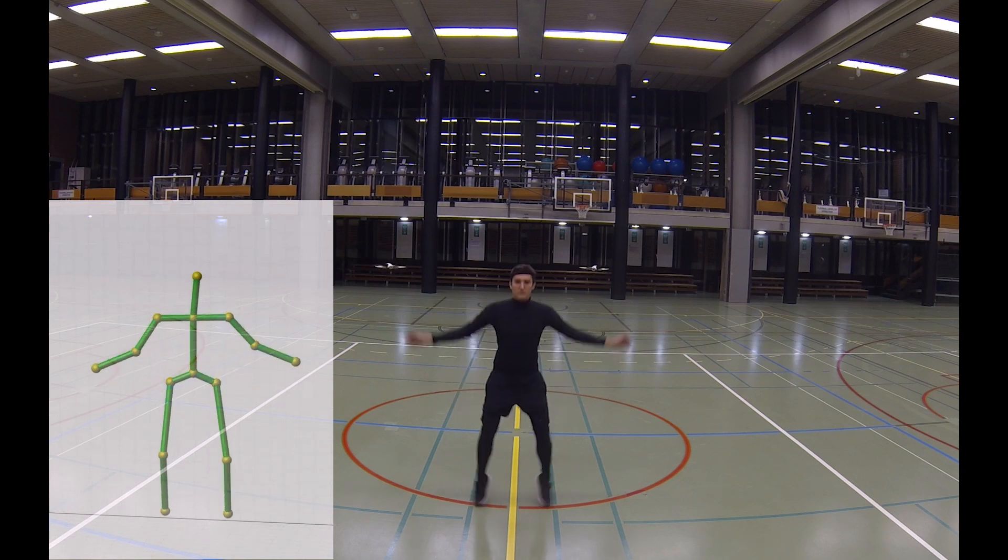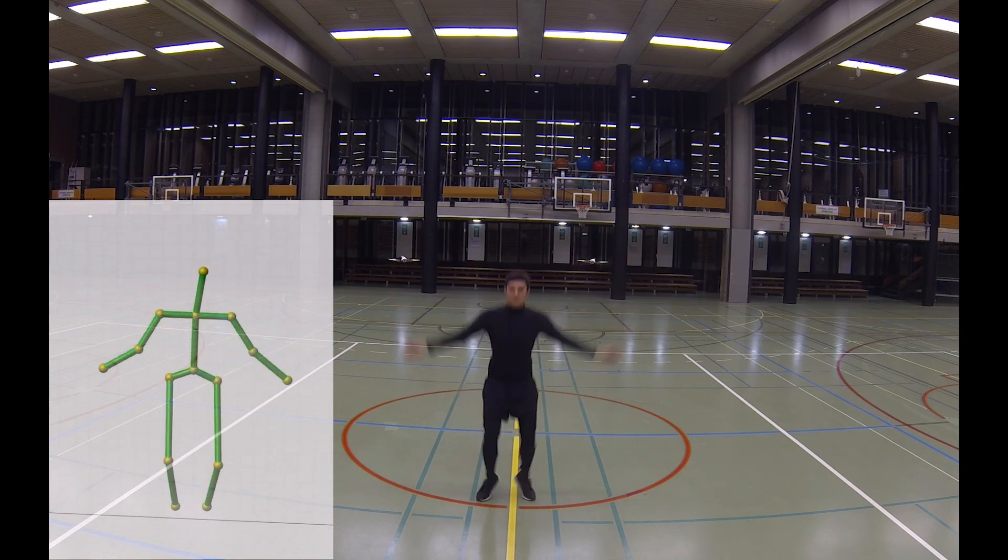Our implementation runs in real-time, and can thus capture even fast motion as shown here.